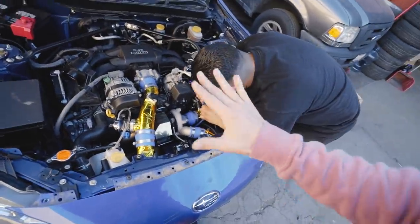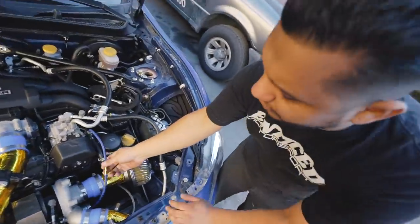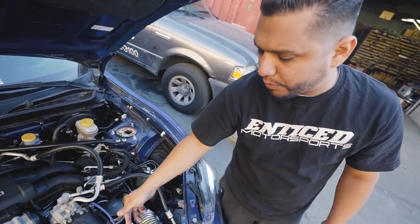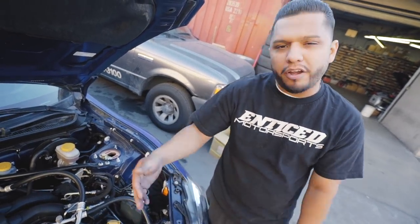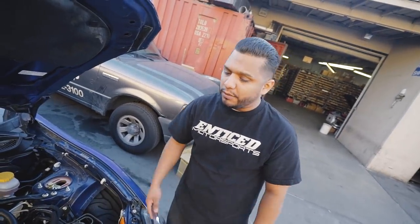For now we've done a little makeshift line job — just put a barb fitting on there temporarily. Once a decision is made on which way to go, we'll put a whole new line so there are no barb fittings on there. This is temporary just for the video so you can get the sound out of it, but it's not actually going to stay like that.